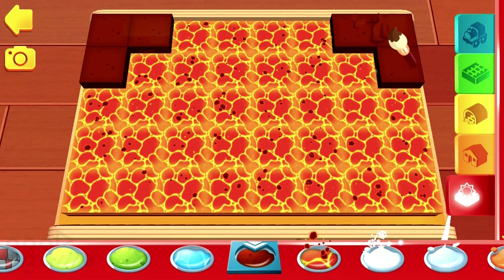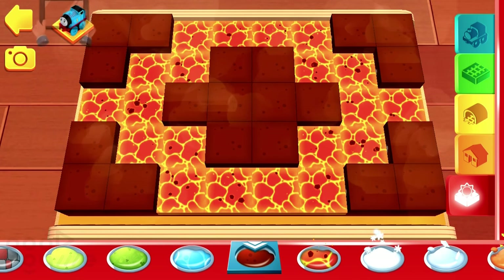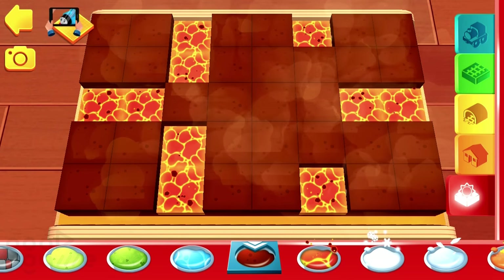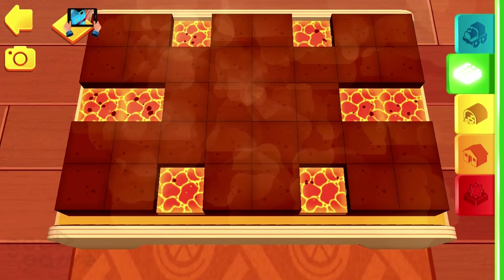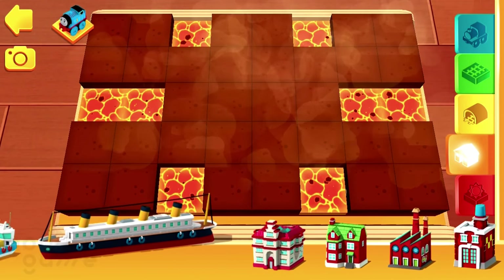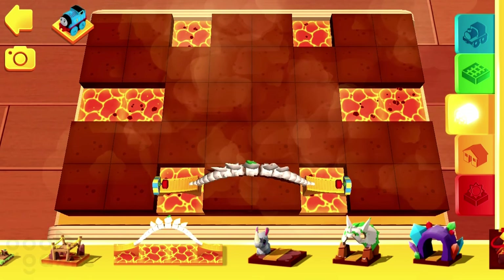Splendid! The green shelf is where the basic tracks are stored. In the orange shelf, you'll find all sorts of buildings, trees and other decorations. Here you will find bridges, tunnels, obstacles and lots of other fun things.